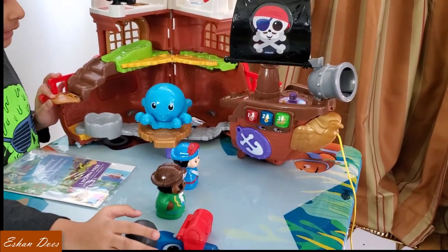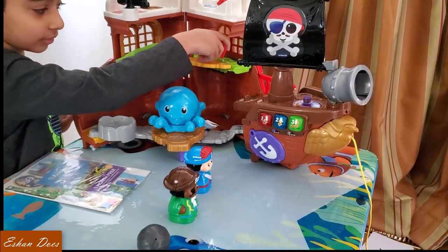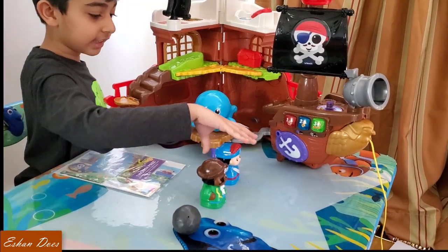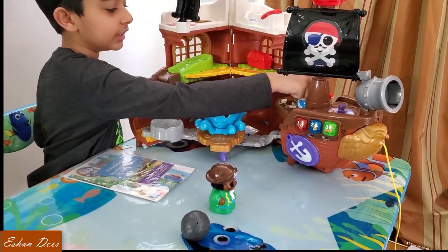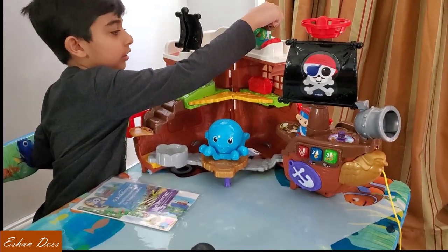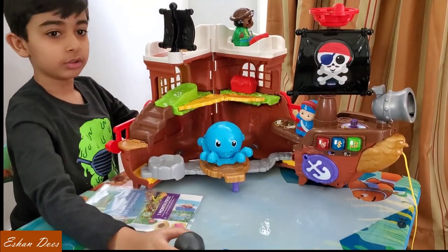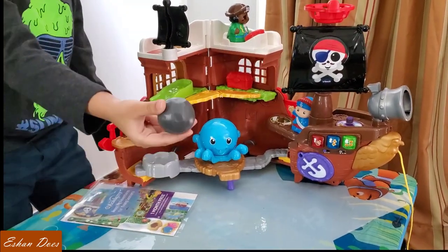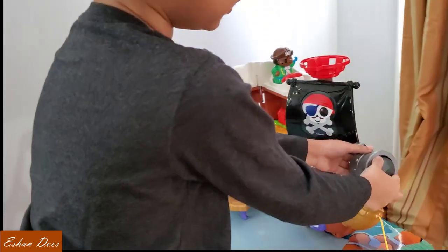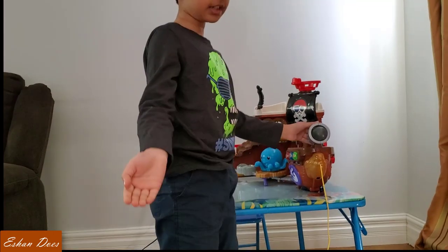Alright, next up we have the treasure. And then Stanley and Monty. The cannonball is actually part of an activity — so we put it in there and watch the cannonball launch happen. Cannonball!